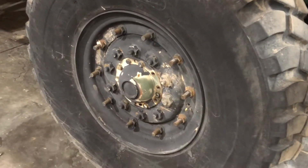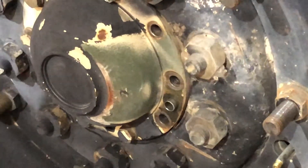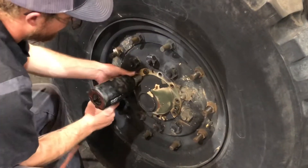You can see right there is where the air is coming out. Pull the drive caps off.